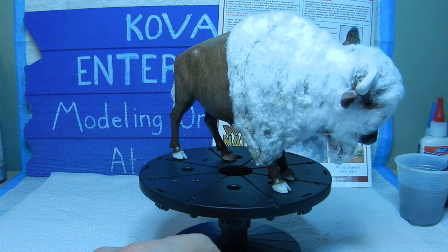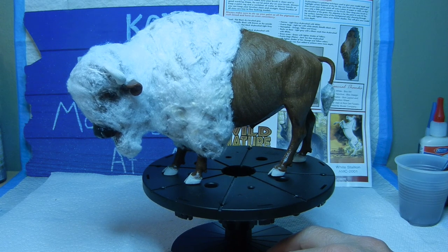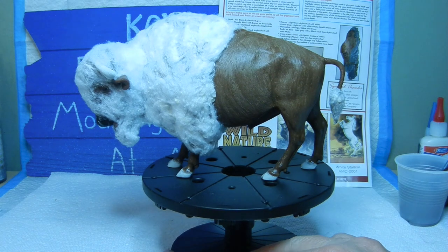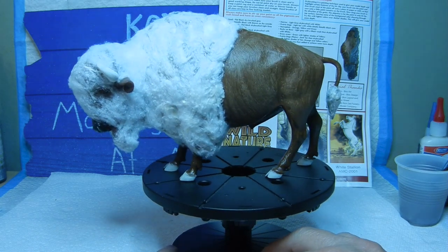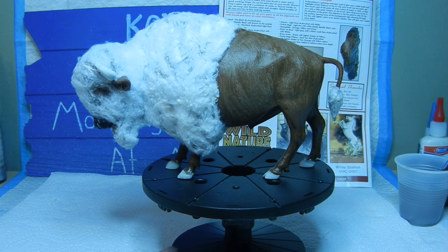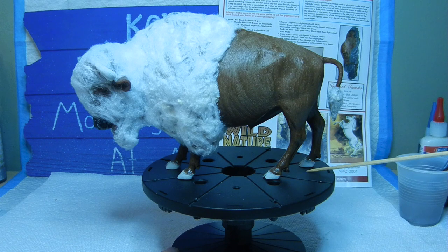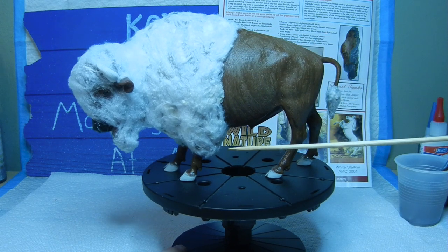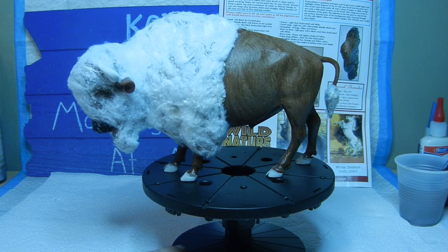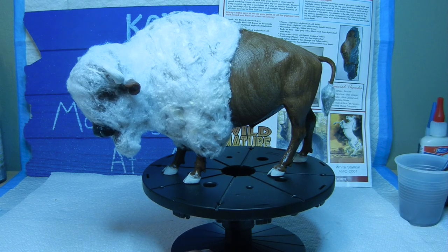This is where we're at, and I'll come back to finish with color selections for the hair using the airbrush. Once that looks good, I'll apply future floor polish to gloss up the plastic-molded back section and the hooves. I'll tape off areas near the cotton when airbrushing to avoid overspray. Once everything is complete — especially the hair area — I'll apply a top coat to keep the cotton in place so it stays together.